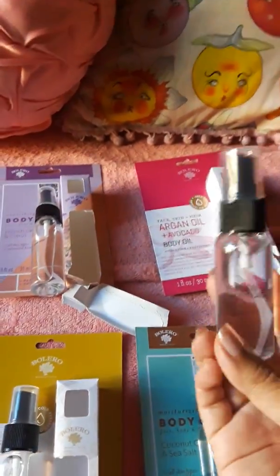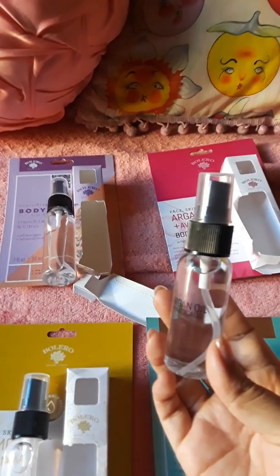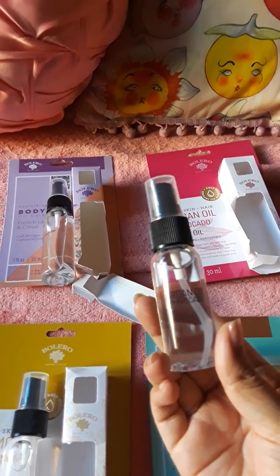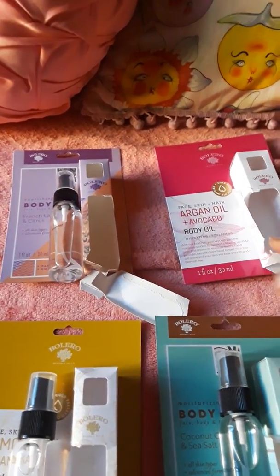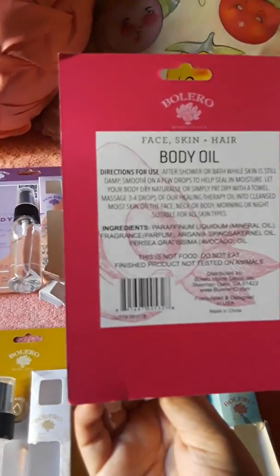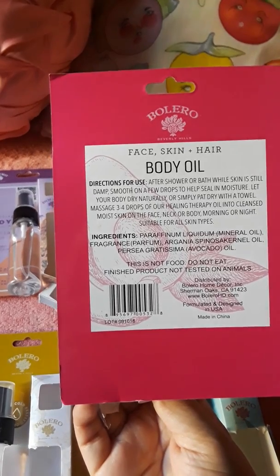There is also the argan oil and avocado. This is okay but I don't really care for the scent — it doesn't really smell like much. Here are its ingredients.